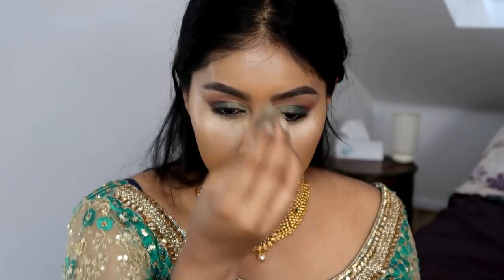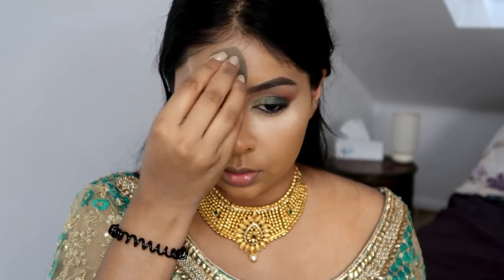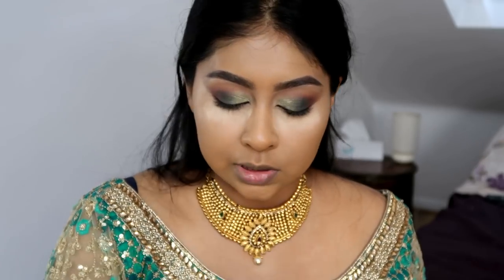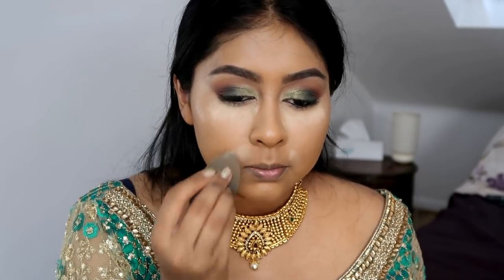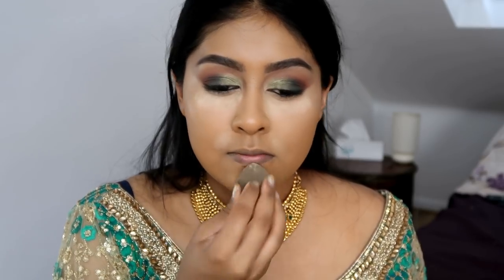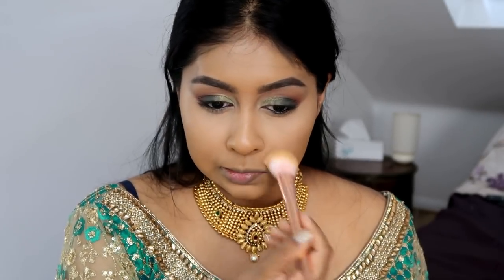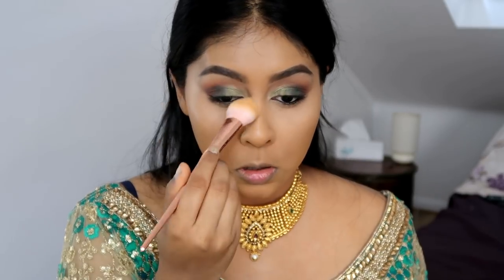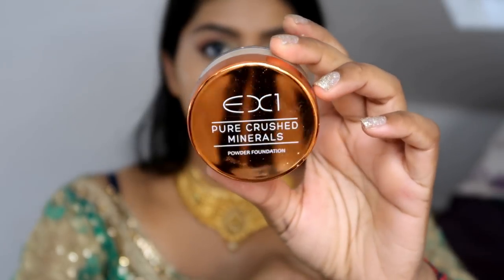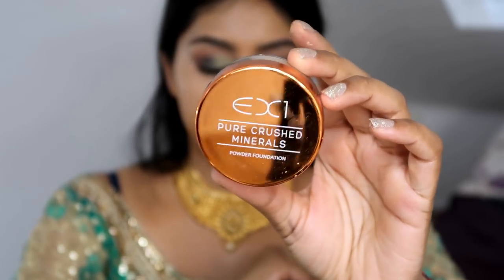I'm putting a bit of banana powder on my forehead, the bridge of my nose, and around my mouth — that's where I sweat the most. Then I'm also using my EX1 Pure Crush Mineral Powder in 11 to set the rest of my face.